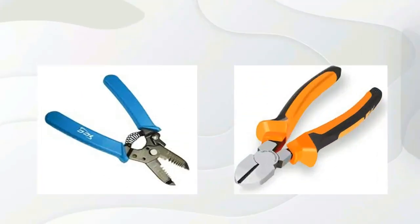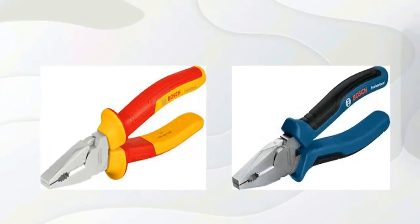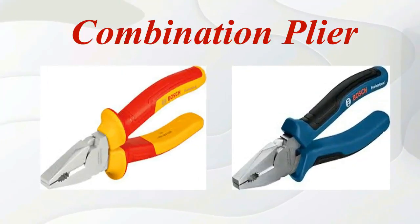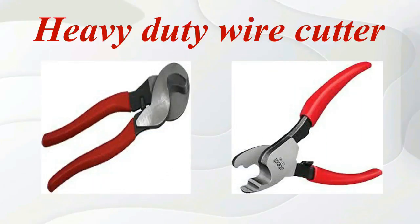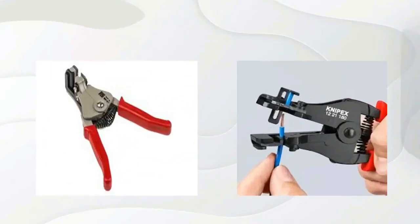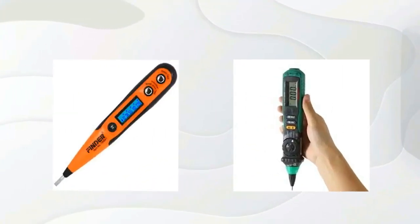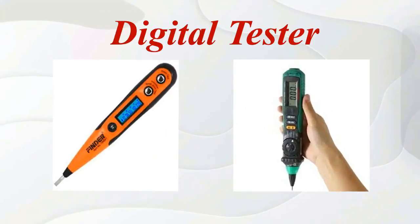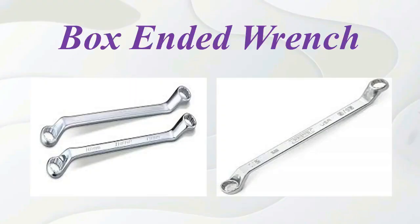Wire cutter. Combination plier. Heavy duty wire cutter. Wire stripper. Digital tester. Box unit range.